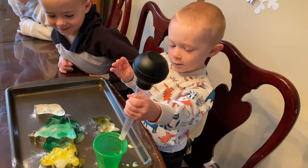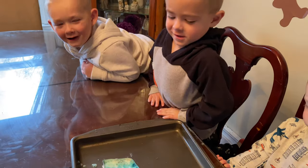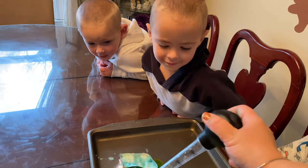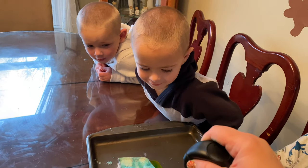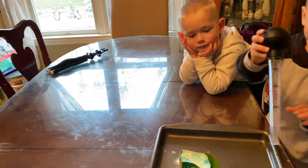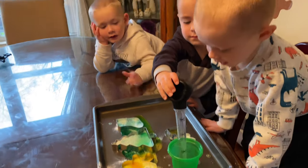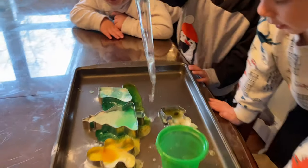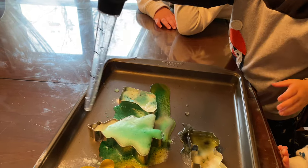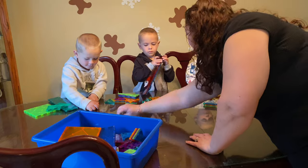Whoa! So now what happens when we added the vinegar? And it'll do it again, right? What happens? Wow! I want to do it. Try to keep it in the tree. There we go. Everyone get some jingle bells and start building with your blocks.